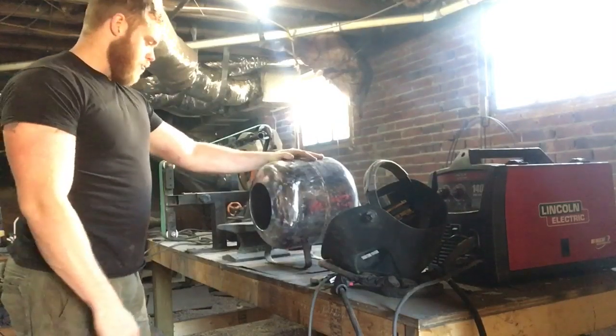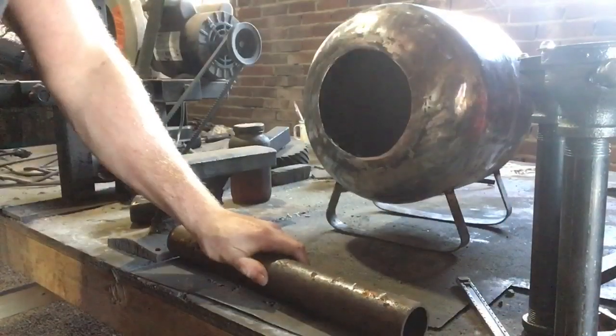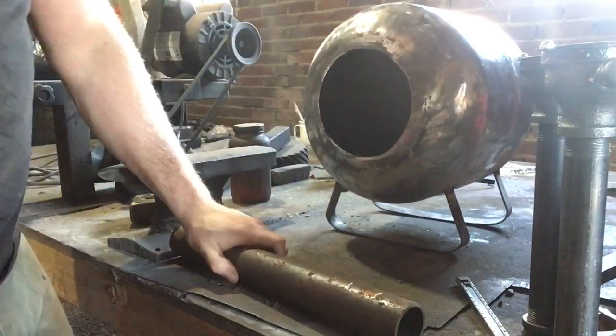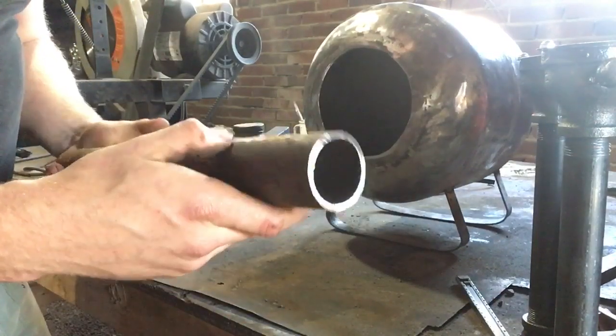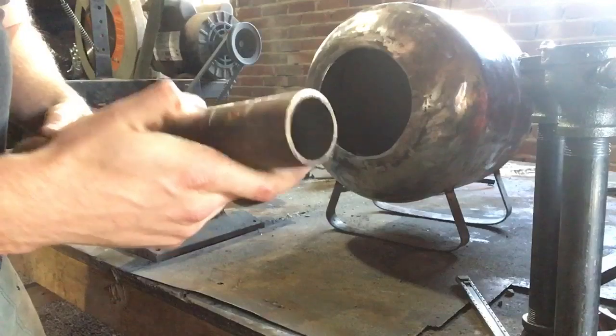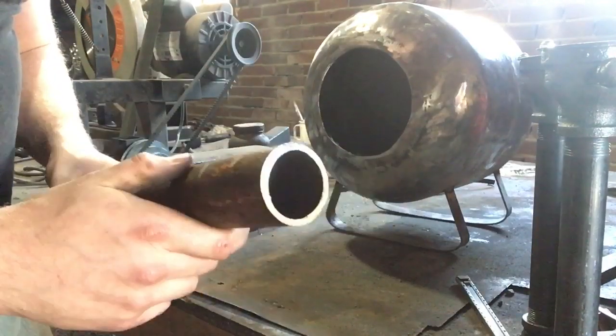So next thing we've got to do is get the burner ports for this baby made. They're going to sit up here on top of the forge and allow you to mount your burner assembly. I've got a piece of inch and a half Schedule 40 pipe marked off at inch and a half increments. We're going to chuck this guy up in the chop saw and cut those off.